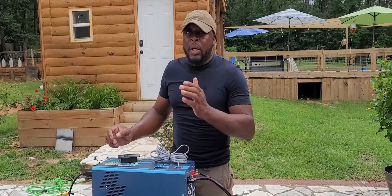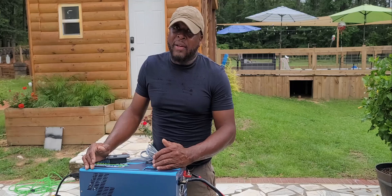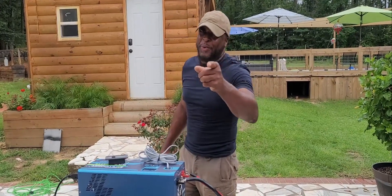So guys, stay safe, be careful, and get yourself prepared — seriously, because now is the time. Thank you guys for watching, thank you guys for tuning in, and thank you ladies for tuning in and watching as well.